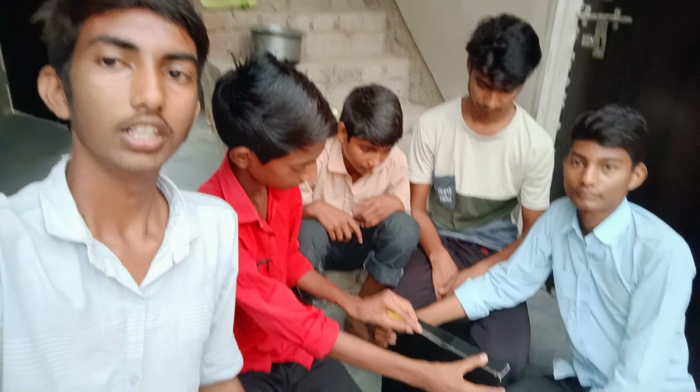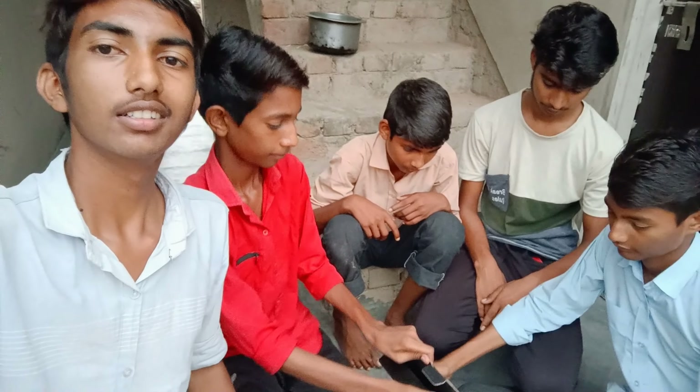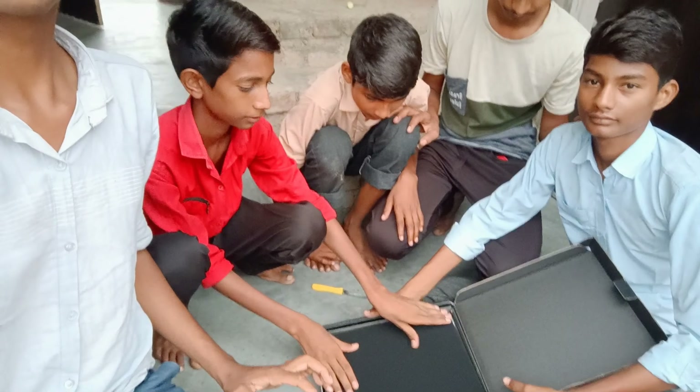Friends, we are going to open it. We are going to show you the story. You can see it.